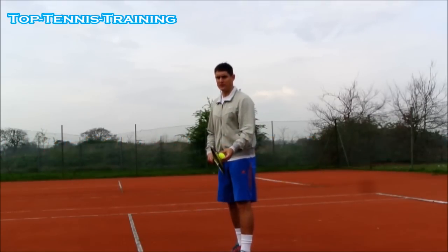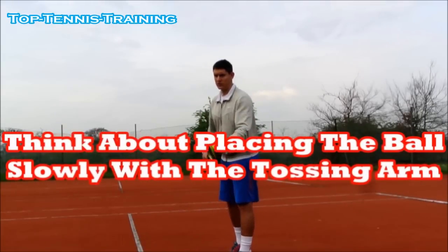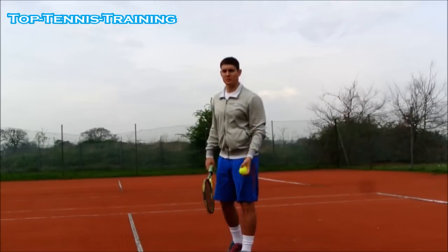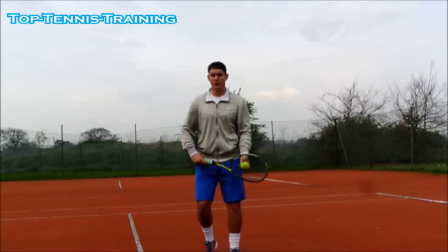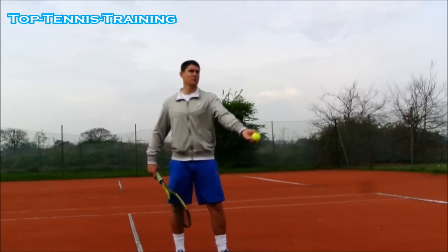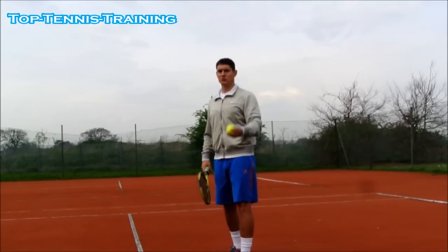Place the ball instead of tossing it — don't go fast. The best players in the world, Federer is one of the best at it, will go slow with the left arm. Going slowly is key — it's a common mistake to go too quick. You go slowly down, come up slowly, and place the ball. Don't think about throwing it up too high.